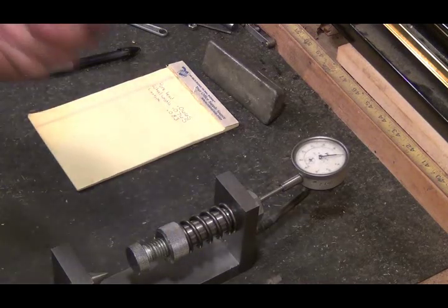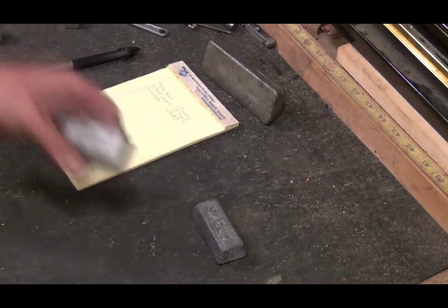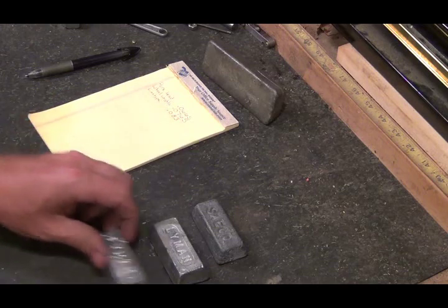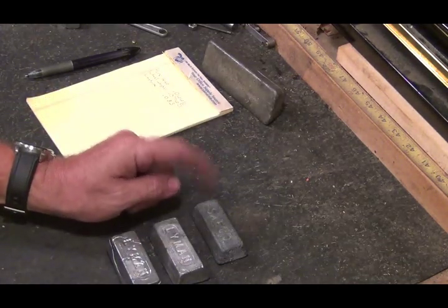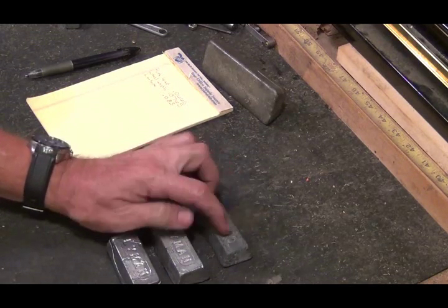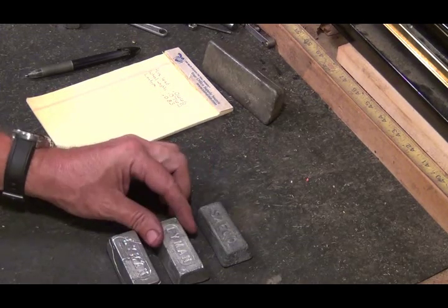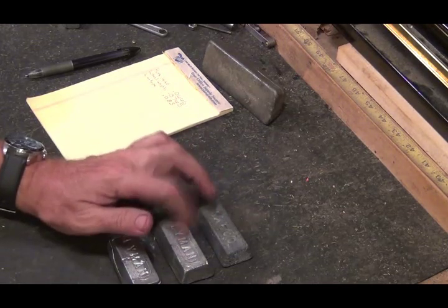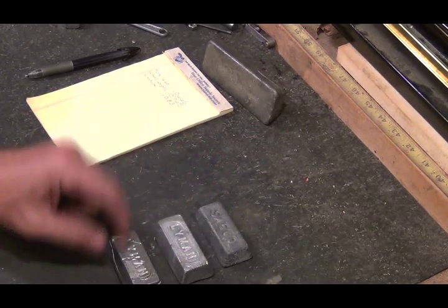Now the thing about this is the pure lead, wheel weights, and linotype — when I cast these, this has been cast 20 years ago. I used to pour water on them to cool them down so I could get to casting faster and get them out of the ingot mold. So these might actually be harder than what pure lead, wheel weights, or linotype would normally be.